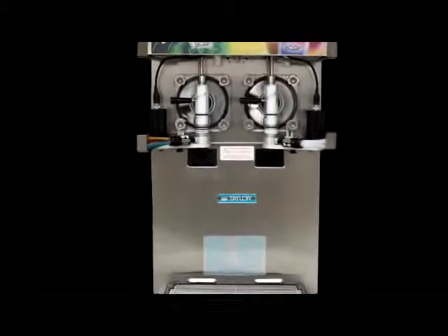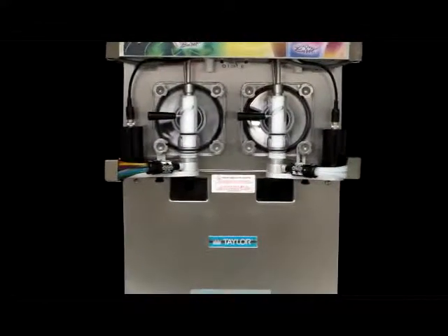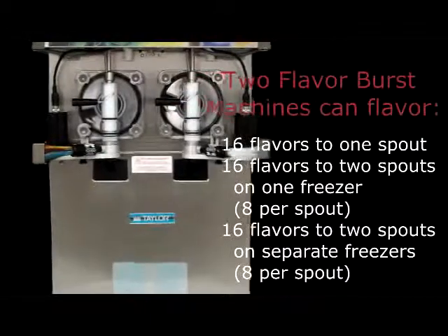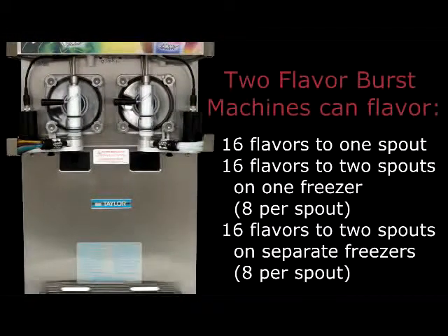Additionally, multiple Flavor Burst machines can be operated by the same touch screen. This allows for an addition of another Flavor Burst machine at a reduced cost. With two Flavor Burst machines, the operator can serve 16 flavors from a single spout, or two spouts, on the same freezer, or even two spouts on separate freezers.